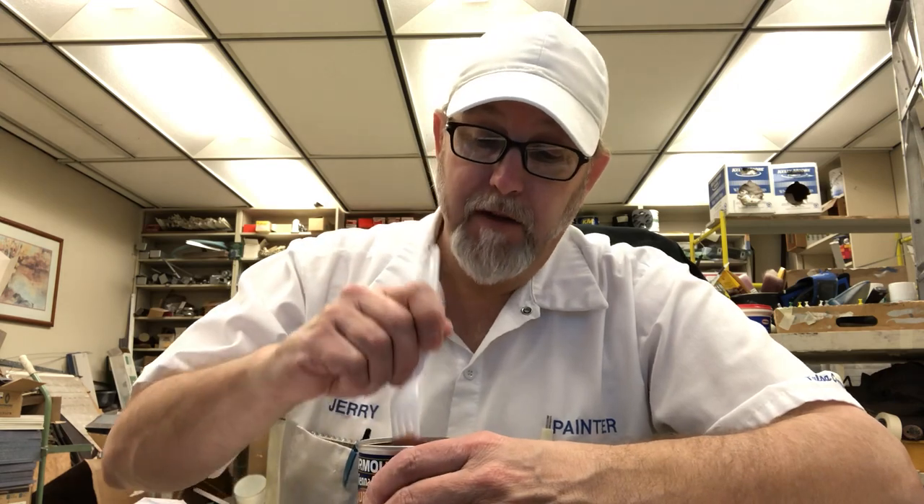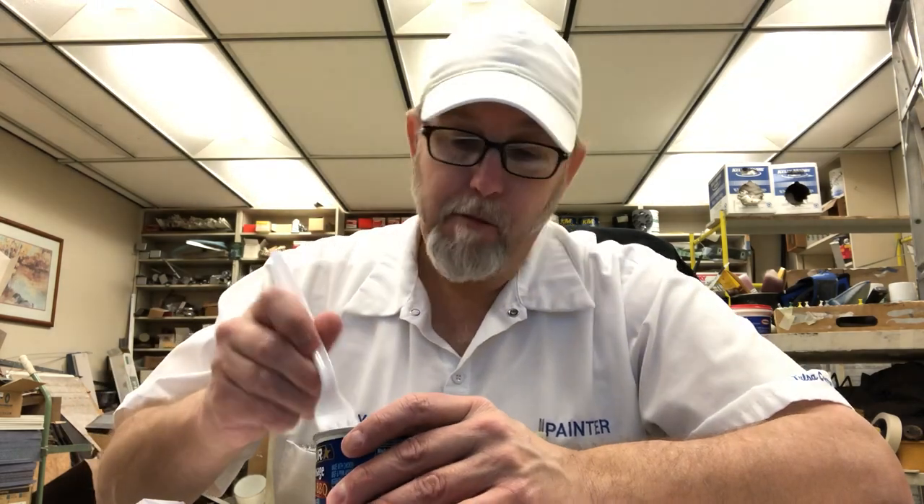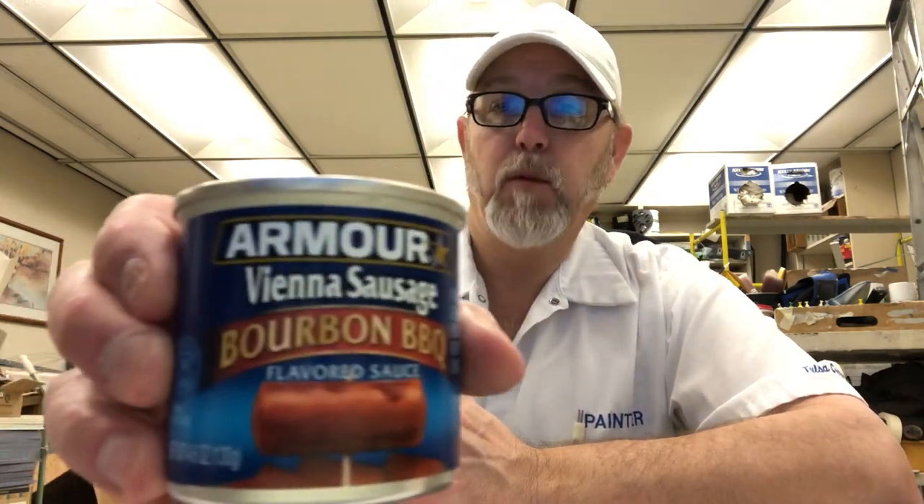I mean, these are really good. Nice Vienna sausage flavor. Okay, really anything much more to say about it. It's a good little quick lunch, easy to pack. Just make sure you have a fork — they're hard to get out with your fingers. Very good. I thank you all for watching, I appreciate it, and we will see you all on the next one. Bye. Let me know if you've had these.